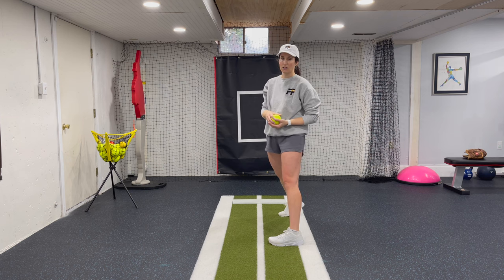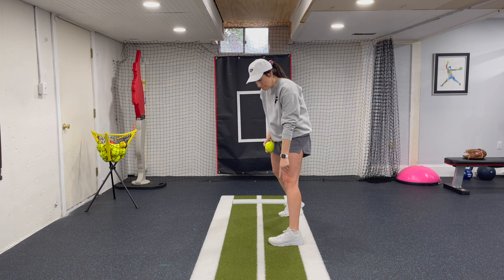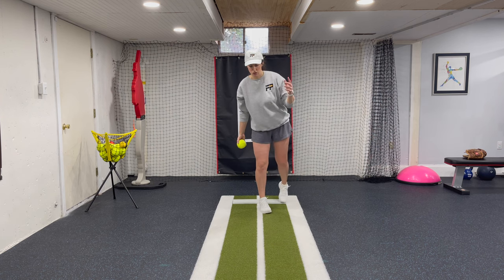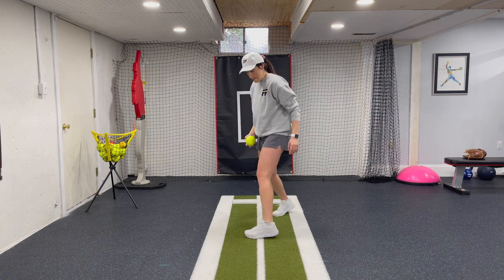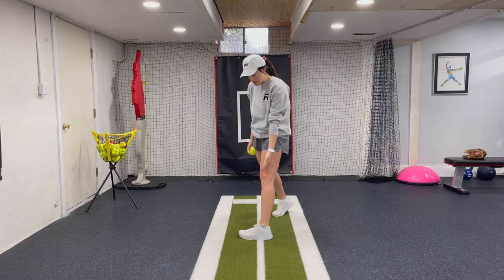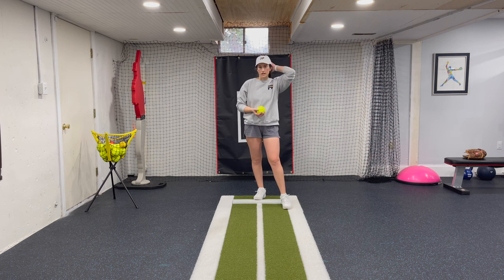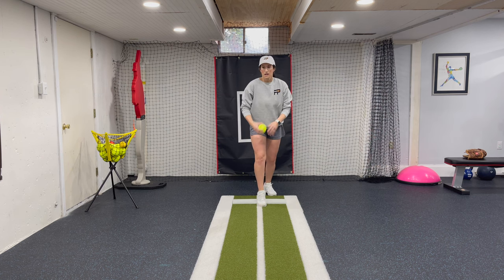Very frequently you'll see the elbow sticking out to the side and the ball reaching across the face, which greatly affects arm path and the pitcher's ability to keep her arm on the power line. The front foot typically lands at a 90-degree angle or crosses over the power line, because when you open your hips too soon that's the direction the foot naturally goes. That crossed foot blocks the arm from getting through. That one moment of opening too early creates all those issues.